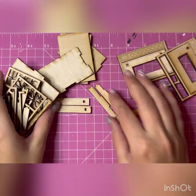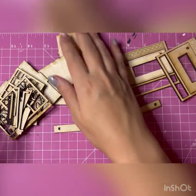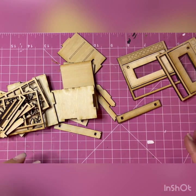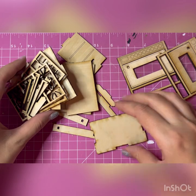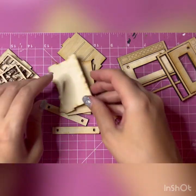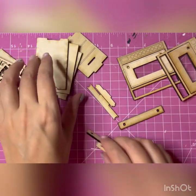Okay guys, so today I want to record the tutorial of the stove with a bottom drawer. It's not going to have the batteries, but I figured maybe a stove with a bottom drawer would be helpful and nice to have.